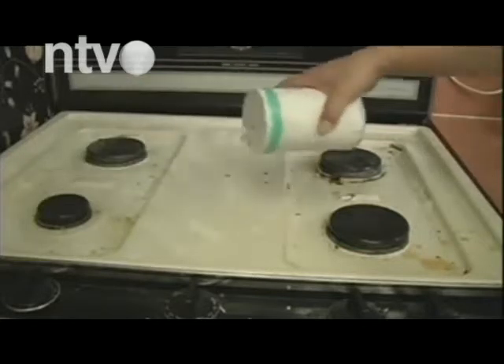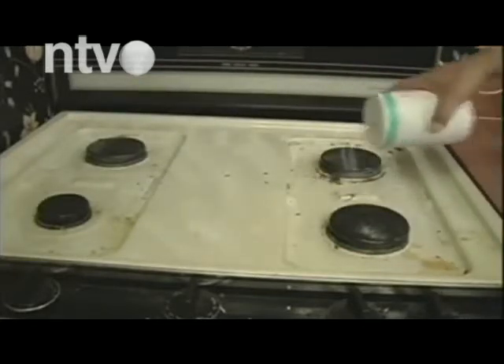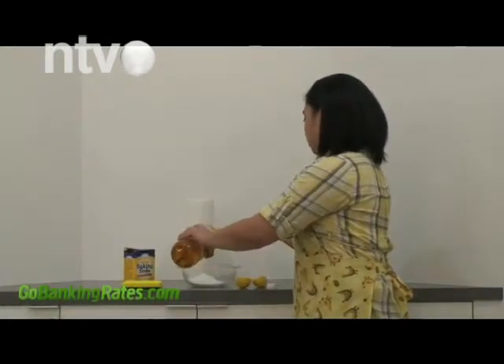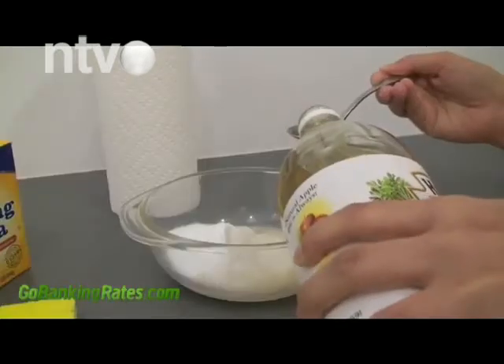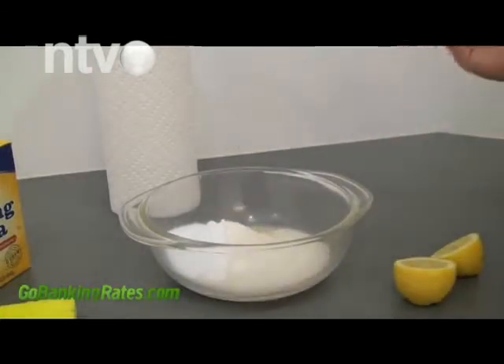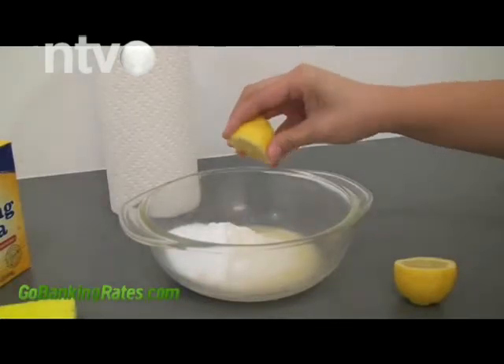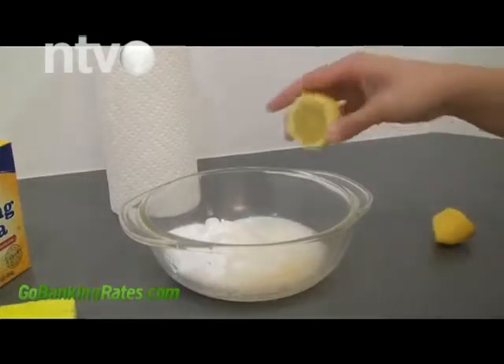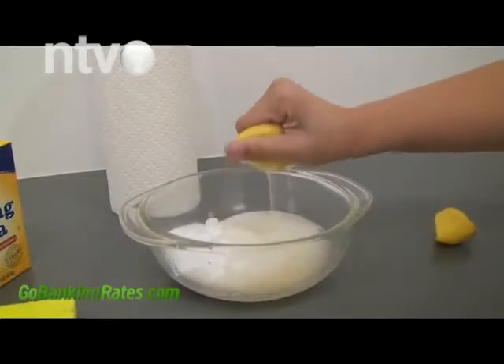Verovali ili ne, u ovim situacijama može pomoći i luk. Iseckajte jednu glavicu crvenog luka pa ga stavite u ključalu vodu. Skinite šerpu sa šporeta pa vodu prespite u više plastičnih posuda. Zatim posude rasporedite svuda po kući. Ostavite preko noći — neugodni miris će, verovali ili ne, nestati do jutra. Borbu sa neugodnim mirisom možete dobiti i upotrebom sirćeta i hleba.